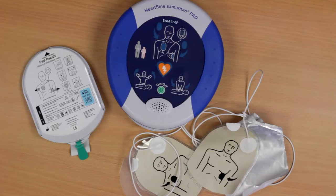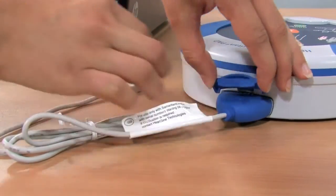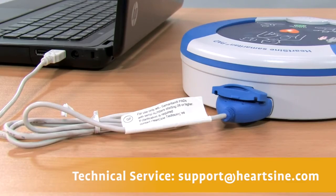The Samaritan PAD stores up to 90 minutes of heart rate information after use. Use the data cable to download the event data for a physician who may want the information from the device to formulate treatment decisions. The data cable is available from your authorized HeartSine channel partner. After downloading the event data, please erase the data from memory. If you need assistance to do this, contact HeartSine Technical Service.